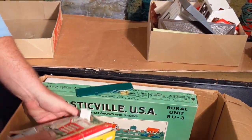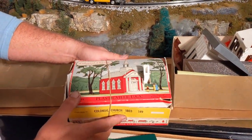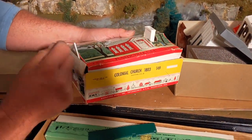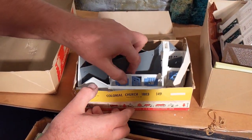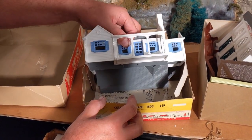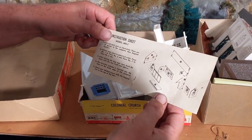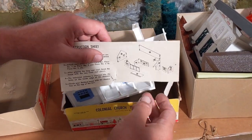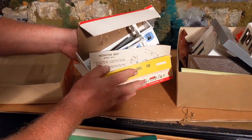Looks like we have a Colonial Church, 1803. Looks like it was starting to be built, but the church doesn't actually look like it's going to be in here. You can tell how dry this rubber band is. Let's give this box a look. It looks kind of like some kind of a house, but we also have the instructions in here — and yes, that looks like the instruction sheet for a New England house. So that's pretty cool; it was just put in the wrong box.